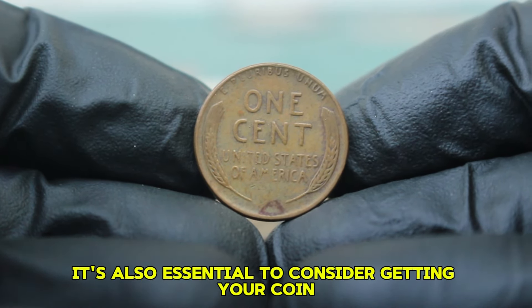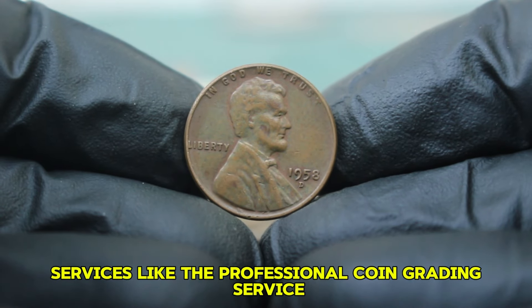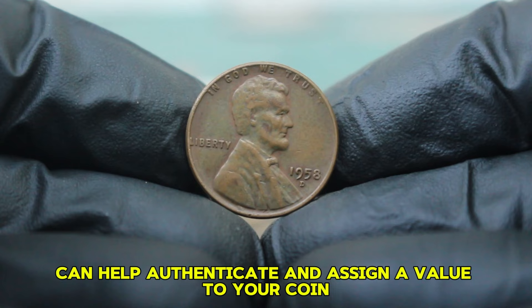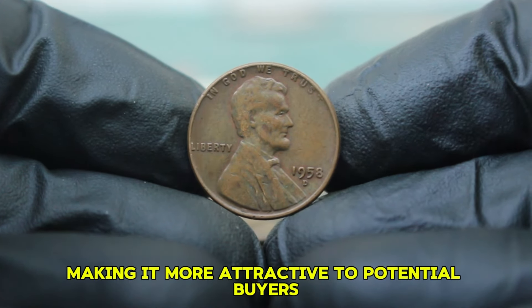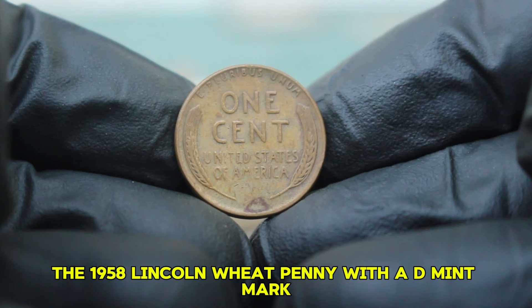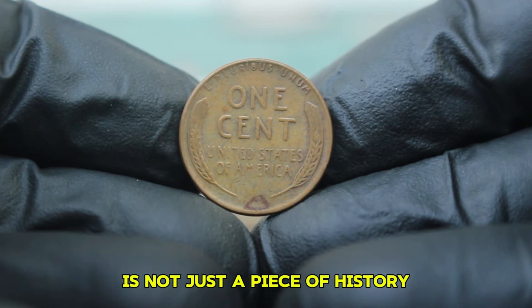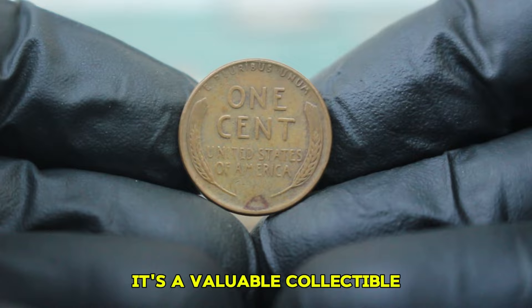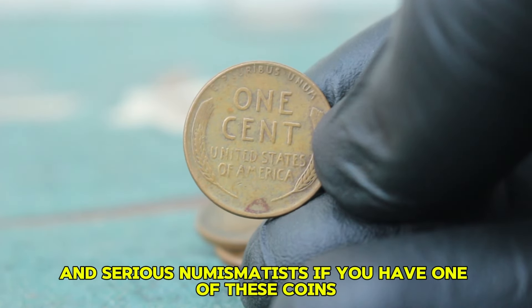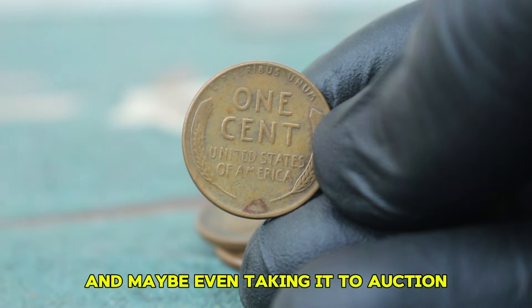It's also essential to consider getting your coin professionally graded. Services like the Professional Coin Grading Service (PCGS) or Numismatic Guarantee Company (NGC) can help authenticate and assign a value to your coin, making it more attractive to potential buyers. In conclusion, the 1958 Lincoln wheat penny with a D mint mark is not just a piece of history — it's a valuable collectible that holds significance for both casual collectors and serious numismatists. If you have one of these coins, consider checking its condition and maybe even taking it to auction.